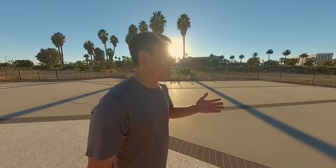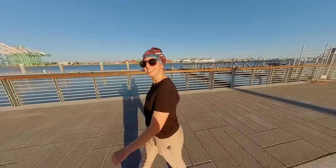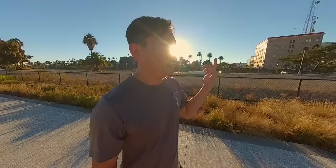Thank you to our sponsor Insta360 for sponsoring this episode. We're actually using one right now, which is why I can hold one camera and get me and Carrie in one shot — really cool 360 technology.